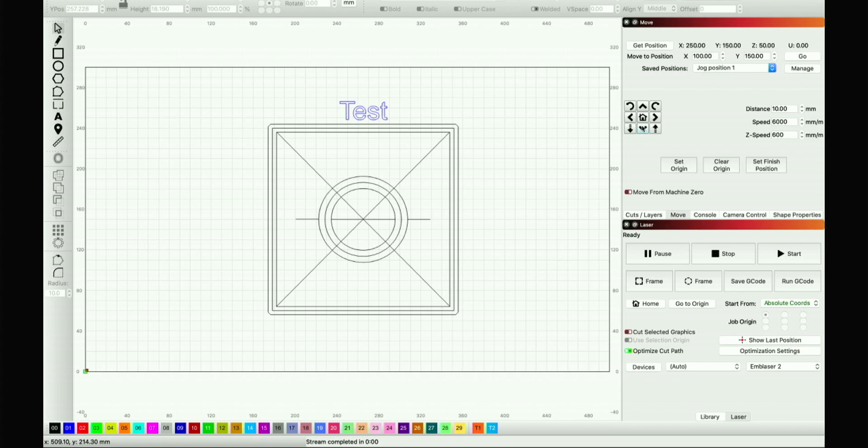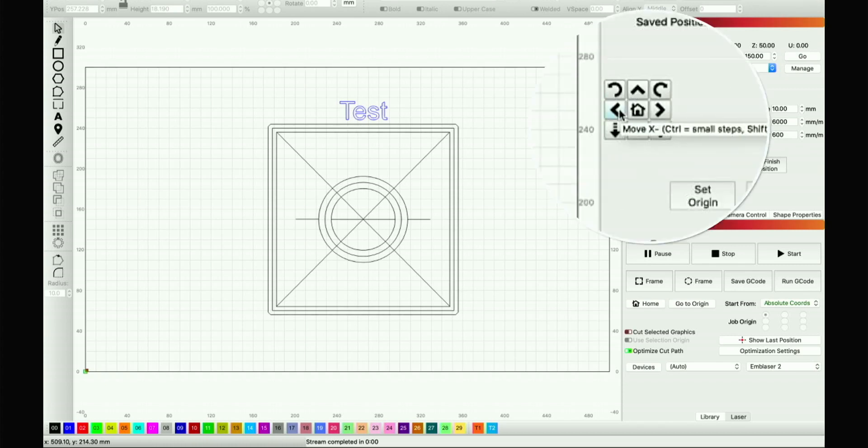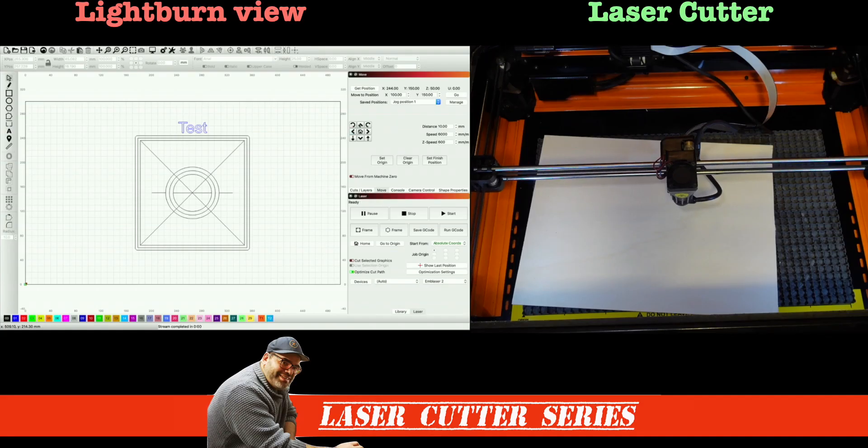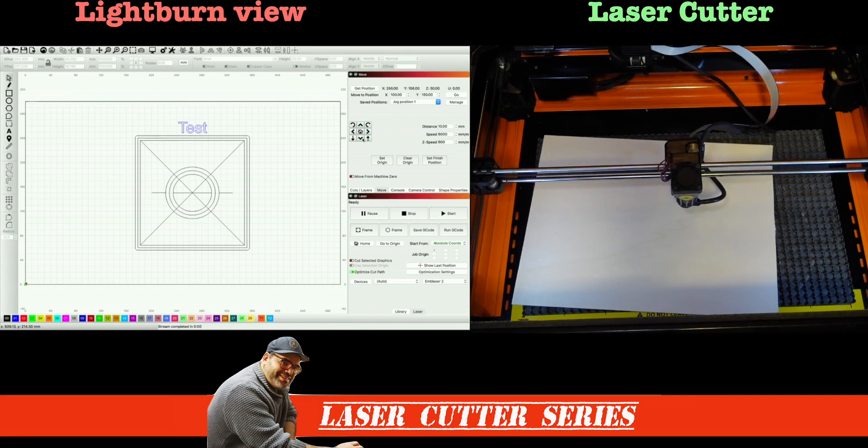The other option is the Control key, which moves the laser head in very small amounts — almost like a mill. As it says on the tooltip, it's 'Control' on Windows and 'Command' on Mac for small steps. So I'm going to do three to the left, three up, three to the right, and three down — you can see it's moving in minute amounts. If you want to dial in exactly what you want to do, using Shift for big steps and Control for small steps gives you a lot of latitude to get the laser head in the perfect position.